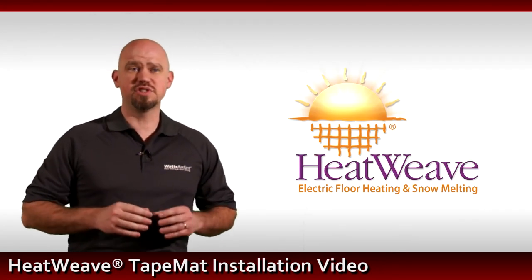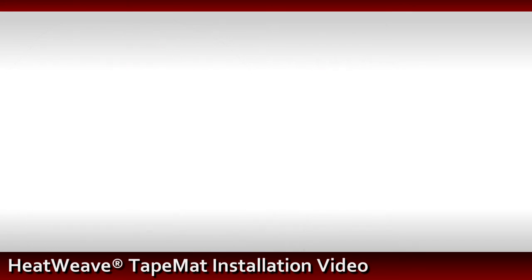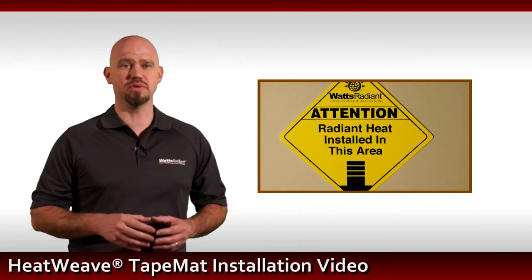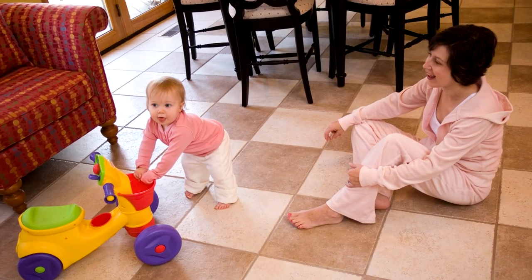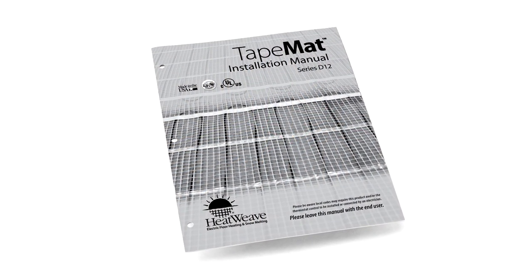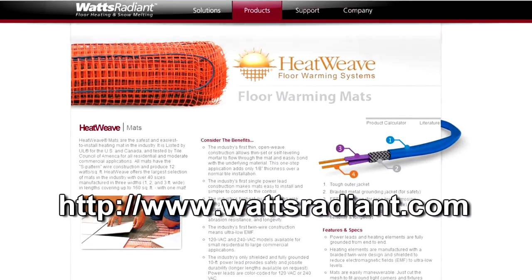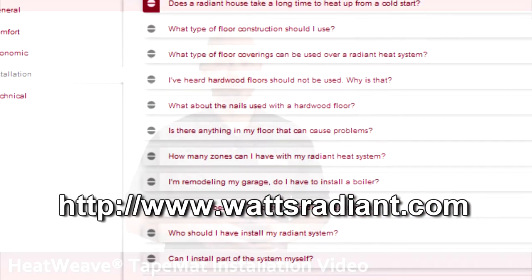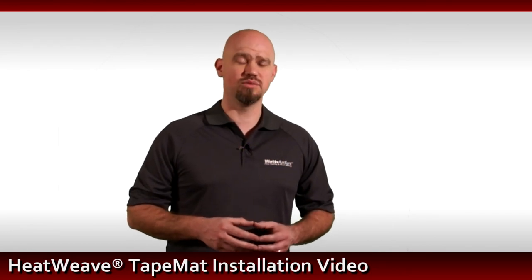Congratulations, you have finished this installation overview and are now ready to tackle your HeatWeave tape mat installation. If there is additional work to be done in this area, be sure to notify other tradespeople there is an electric radiant system installed. We are confident you will enjoy your new warm floor for many years to come. Remember to read the installation manual fully before beginning. For additional technical support, please visit our website to view our installation manuals, layout library, and common frequently asked questions. Thank you for watching and enjoy your new HeatWeave tape mat warm floor.